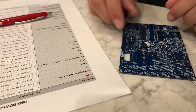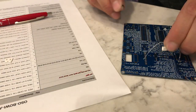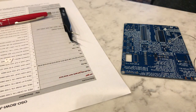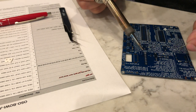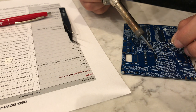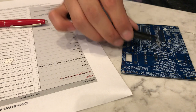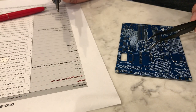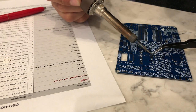Next let's move on to R5. R5 is a 0.47 ohm resistor — it's a current-sense resistor. The e-paper display has a boost circuit that generates higher voltages for the display, and this resistor is part of the feedback circuit that tells it what's going on in the boost circuit. It's going to go right here.